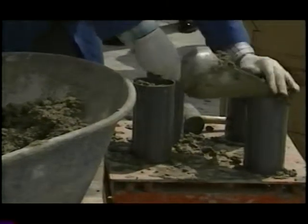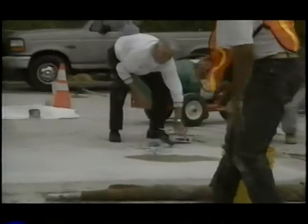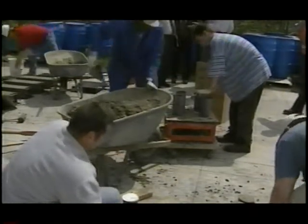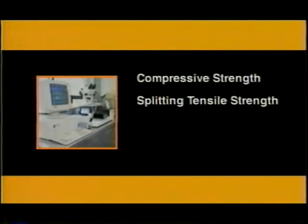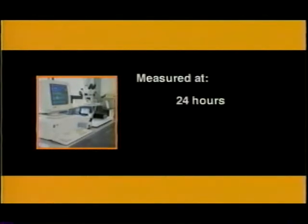On-site quality assurance and quality control and specimen fabrication was conducted by Federal Highway Administration personnel. They performed air content test and slump test. The concrete had a slump of one inch and an air content of about 4.5 percent. The Federal Highway Administration staff also made cylinder and beam specimens. These specimens were stored and cured on-site for the first 24 hours and then transferred to a laboratory for testing and further curing. Compressive strength, splitting tensile strength, flexural strength, and modulus of elasticity were measured at 24 hours, 7 days, and 28 days. The repaired sections were tested between late April and early August 2000.